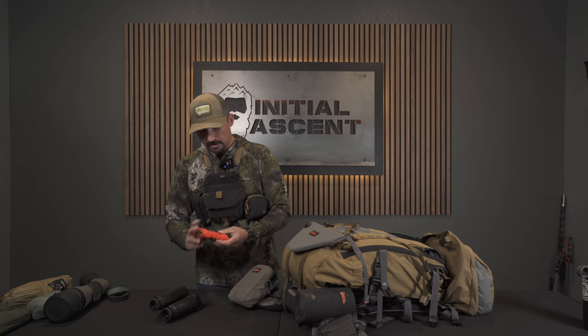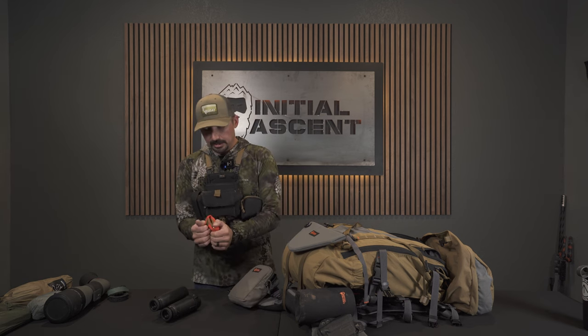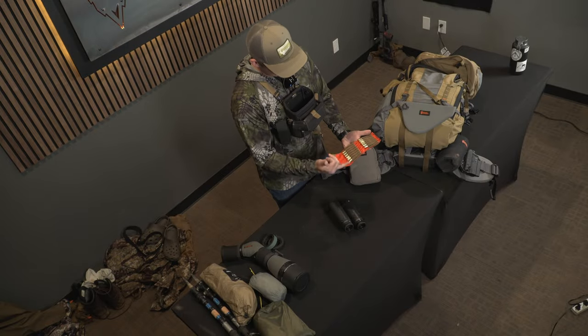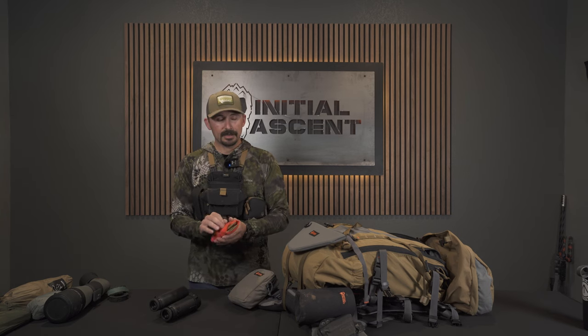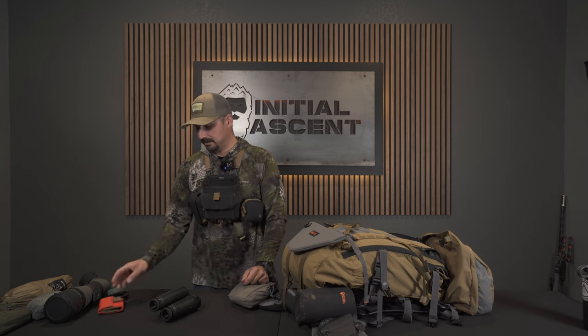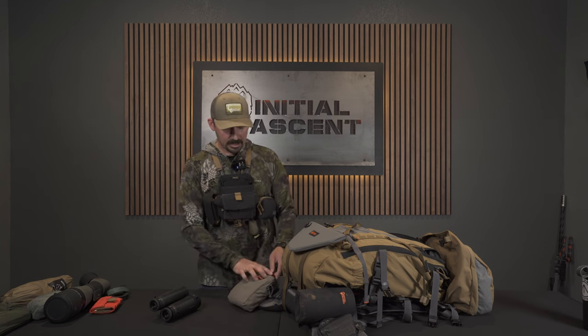Also in here is extra ammo — this is a Coltac 10-round hunter that holds 12. So I'll carry five in the rifle, three on me, and twelve here for 20 total rounds, which might sound like a lot. But a couple years ago I sent seven at a bear and hit with six — so you might end up throwing some lead. Also Chris is going to be using my rifle too, so we're going one rifle for two people. Twenty rounds feels appropriate.